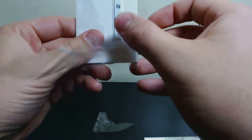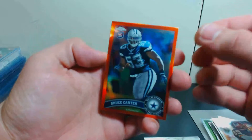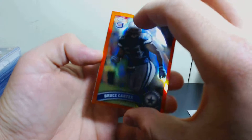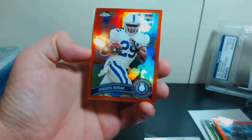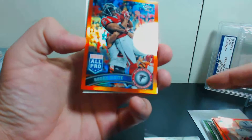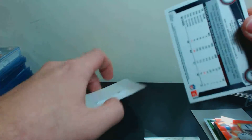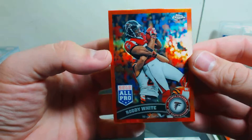Let's see what our parallels are. First is a Bruce Carter for the Dallas Cowboys — orange refractor. A Joseph Addai, running back for the Colts. And our last is a Roddy White, 2010 All-Pro. Very cool to open this old 2011 stuff. Orange refractors look really nice.